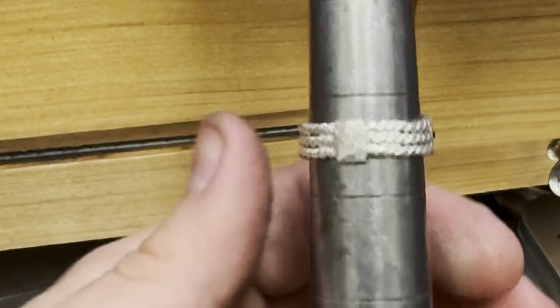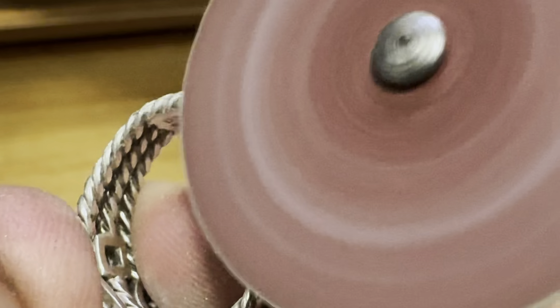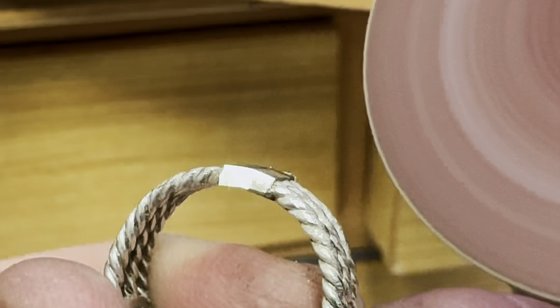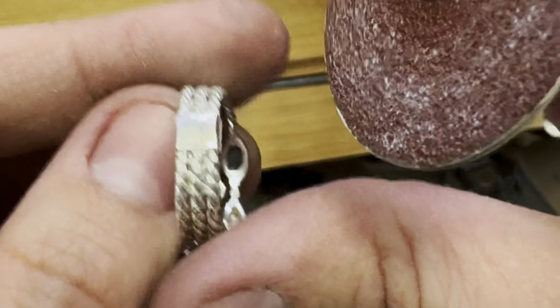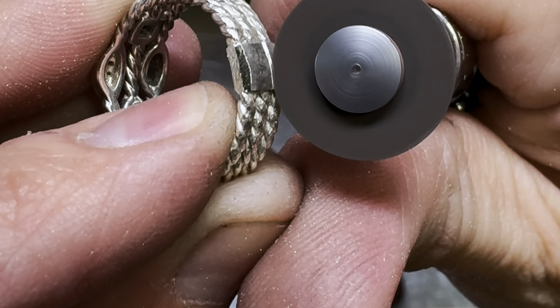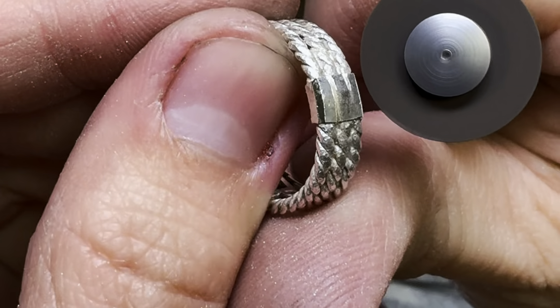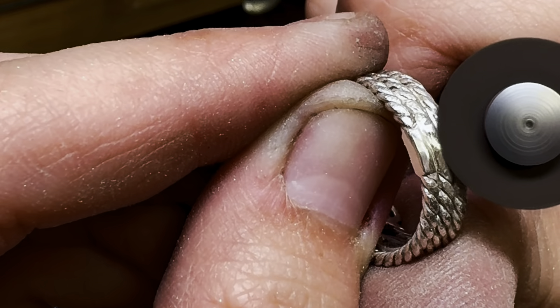I've got the right size now, and it's time to refinish the sizing piece and blend it into the rest of the ring. Some jewelers would just polish the piece as is and call it a day, but I pride myself on always recreating the pattern of the ring. My preferred method is to use these very thin cutting discs to carve the lines into the silver to create this three-dimensional rope pattern.